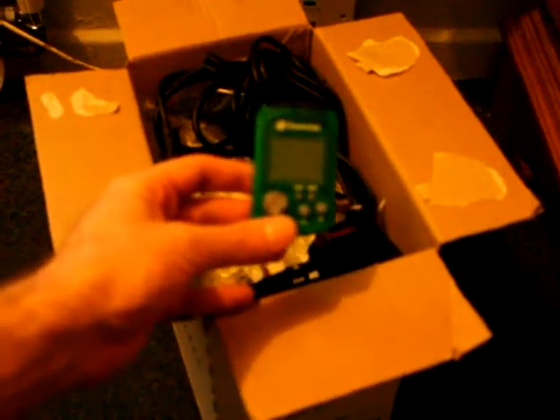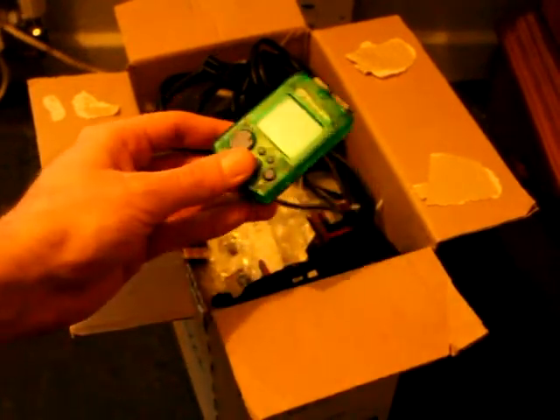So that's a Joyetech memory unit for Dreamcast — 4MB orange see-through colour. Probably can't see it very well because the light is pretty low in here for the camera. And a nice green VMU unit — try and see it a bit better there.